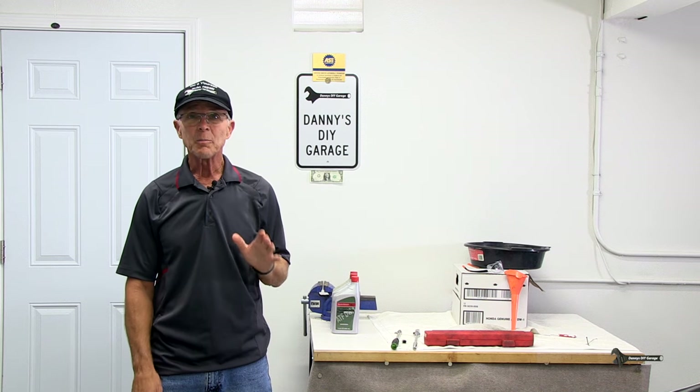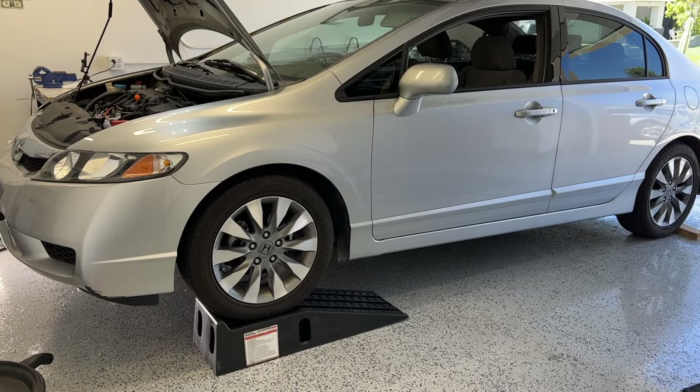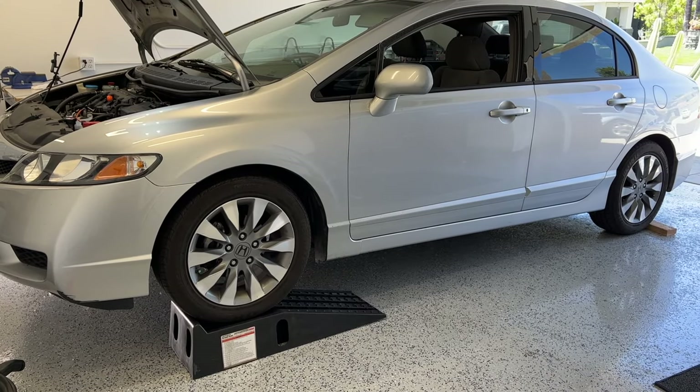Hi, I'm Danny. Welcome back to my channel. In today's video, I'll change the transmission fluid in my 2009 Honda Civic.